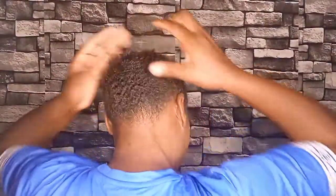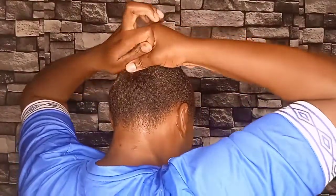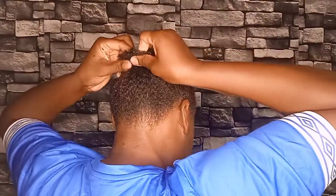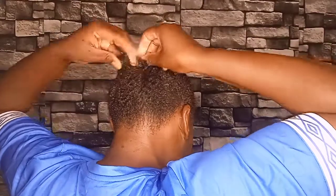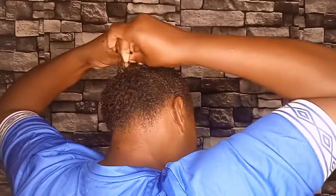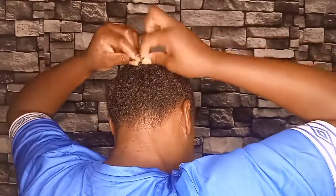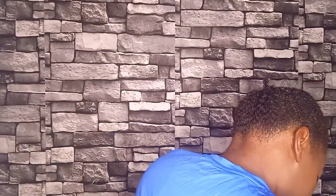The next step I'm going to do is braid my hair at the middle. The hair is not long but we are going to force it — we have to force it for the hairstyle to come out. I'm going to braid it at the middle; we call it matuta here in Kenya.